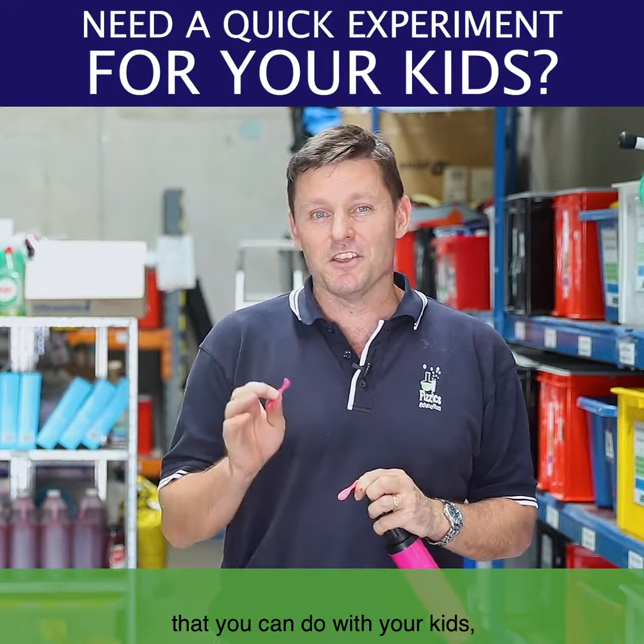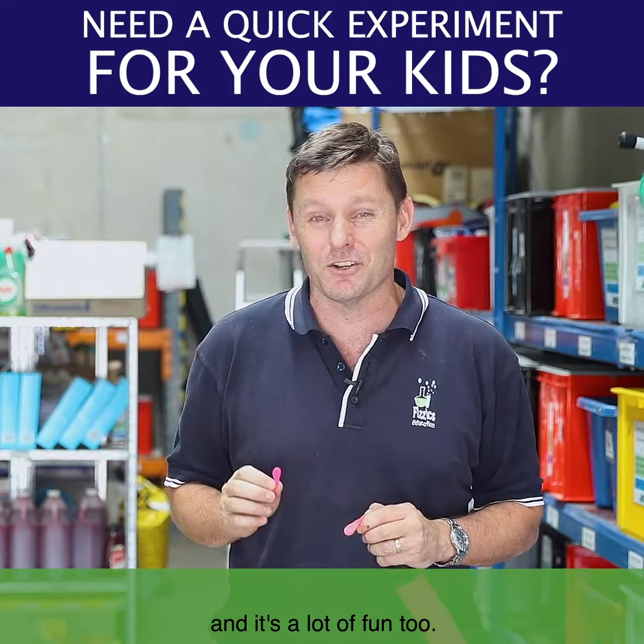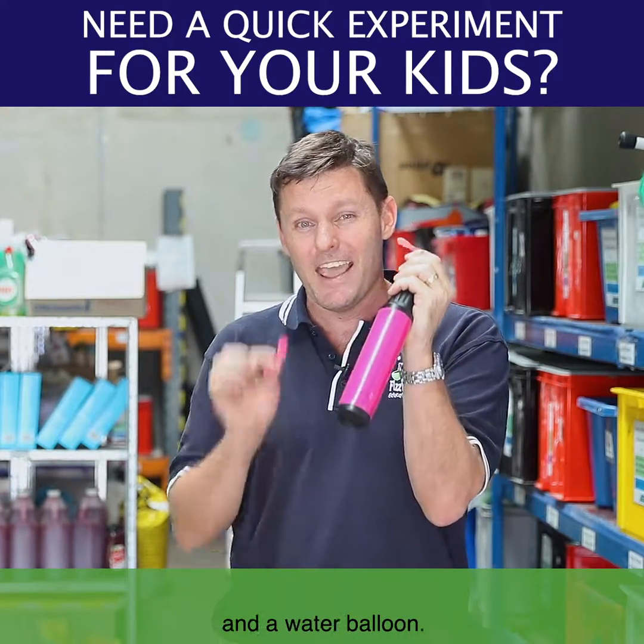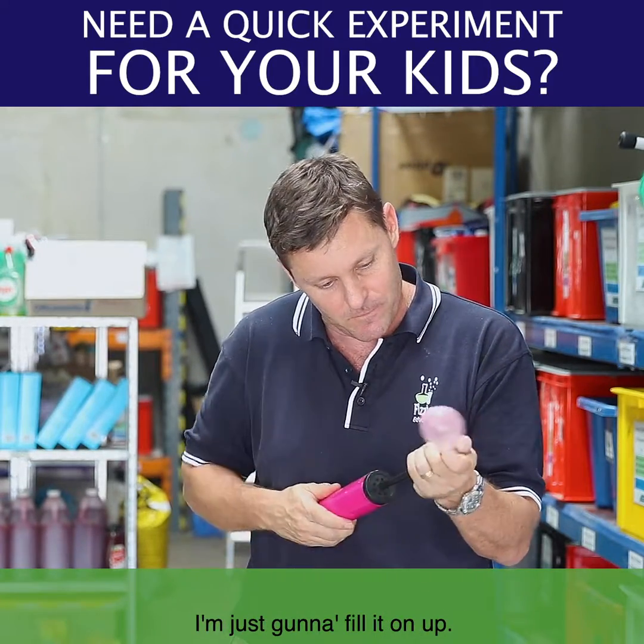We're going to show you a really simple experiment that you can do with your kids, which is all about static electricity, and it's a lot of fun too. What you need is a balloon pump and a water balloon. I've got a water balloon already sitting on my balloon pump, so I'm just going to fill it on up.